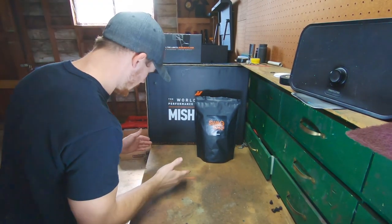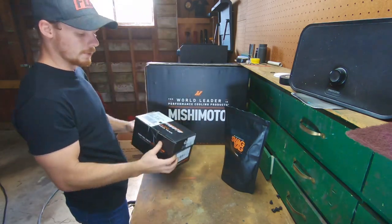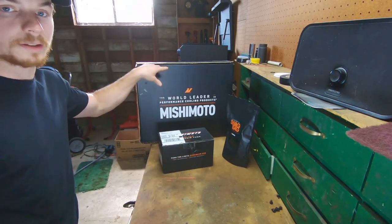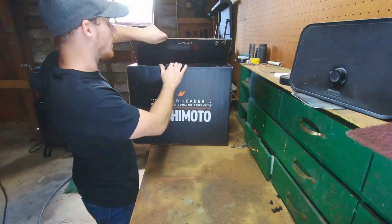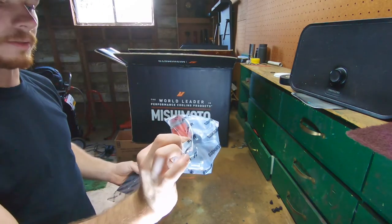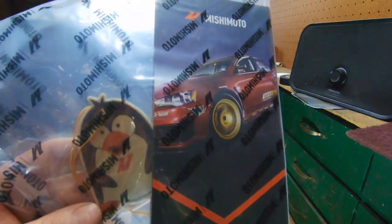First off I'd like to point out how well the packaging is that they sent their stuff in. I already opened it just to make sure I got the right stuff, but the boxes are awesome — I just think it's really cool how their boxes are set up. This is the radiator obviously since it's the bigger box. Look how nice and neat they packaged it — they sent a bracket so I can mount it, basically a custom bracket. They also sent a little air freshener.